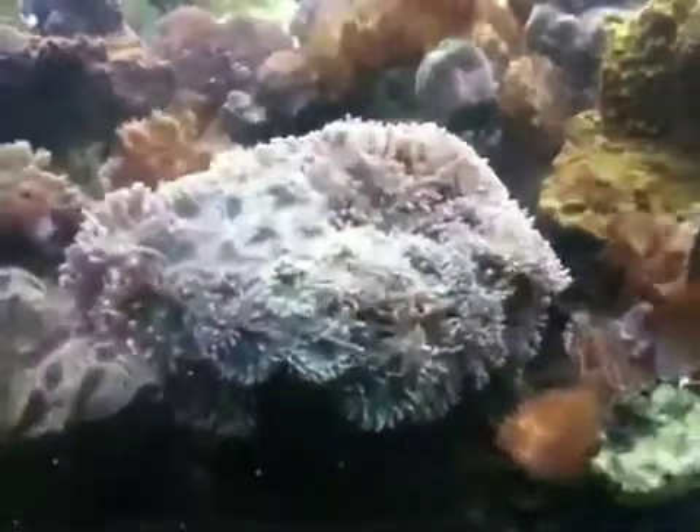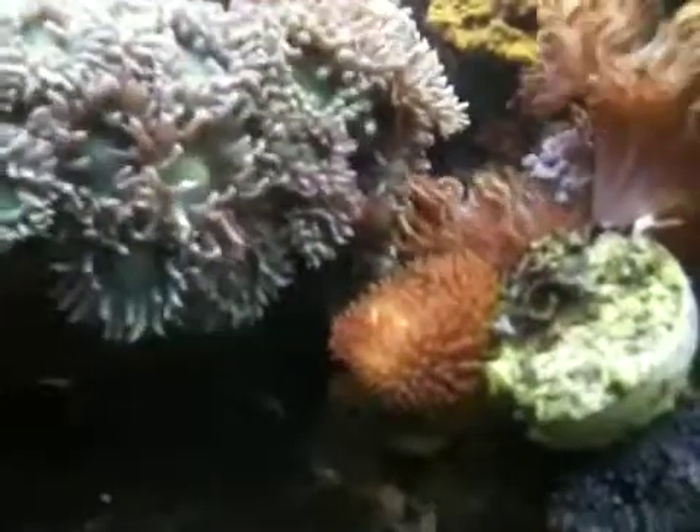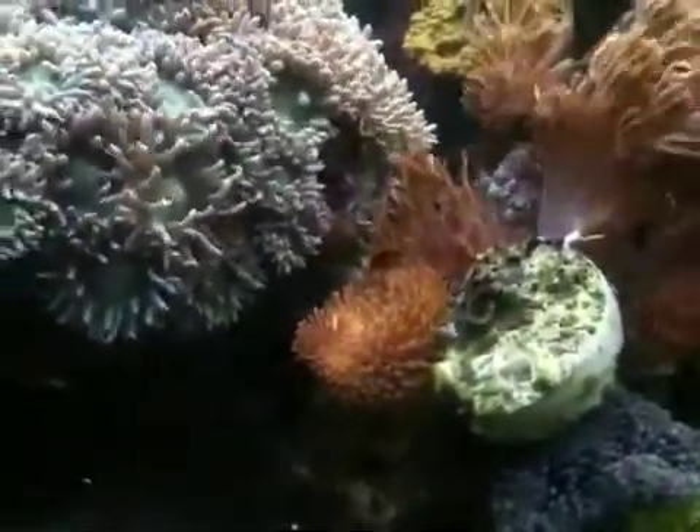I actually cut and propagated the Duncan, so there's some of those babies that are ready. Look at this Sacrophytin that I damaged — it fell over and was damaged, and look how much it's healed back.